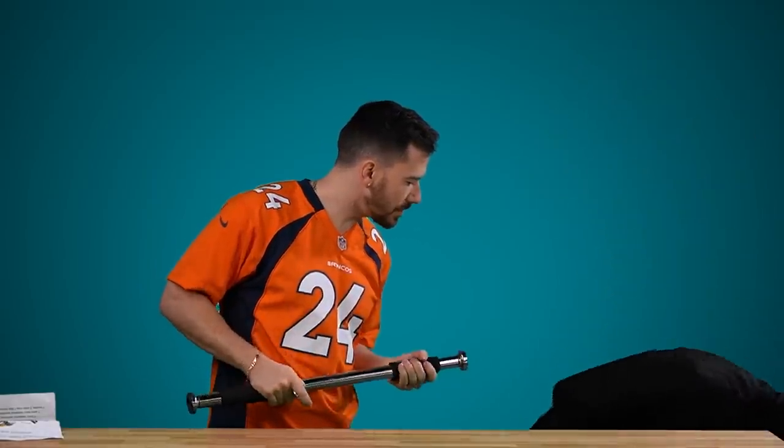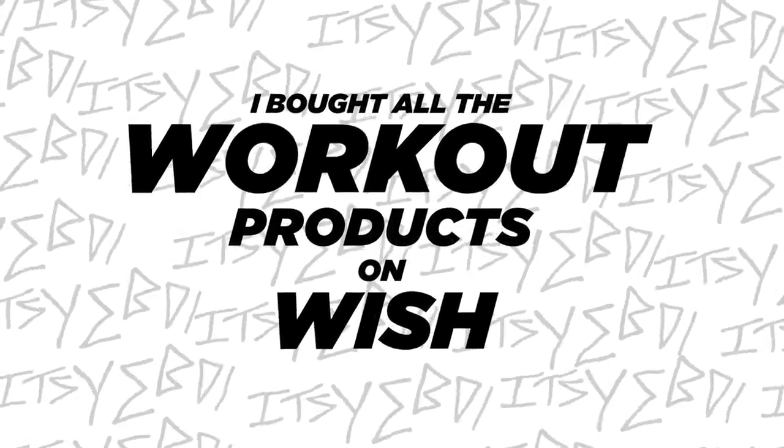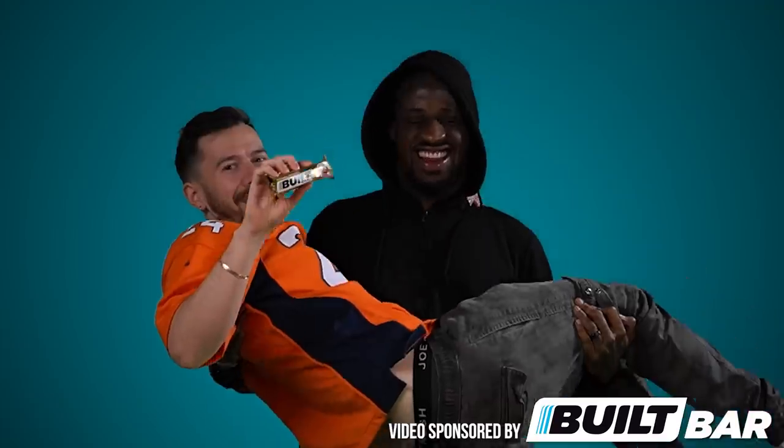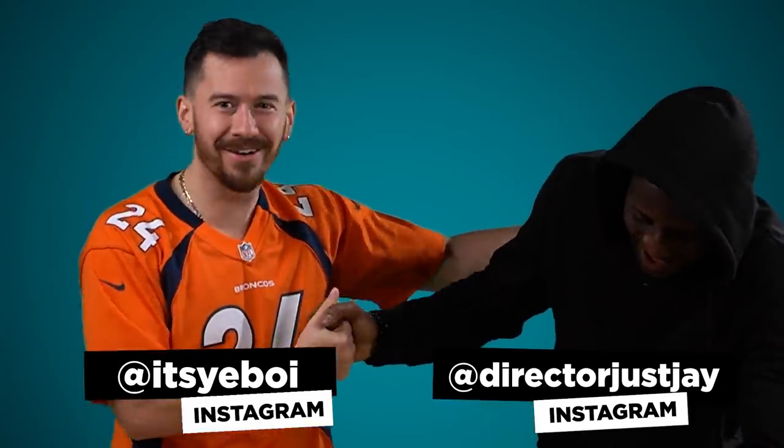Yeah, they didn't even give me screws? For sure I got you this time, come on. Oh, you got me! Big shout out to Jay for catching me! Good job, bro!